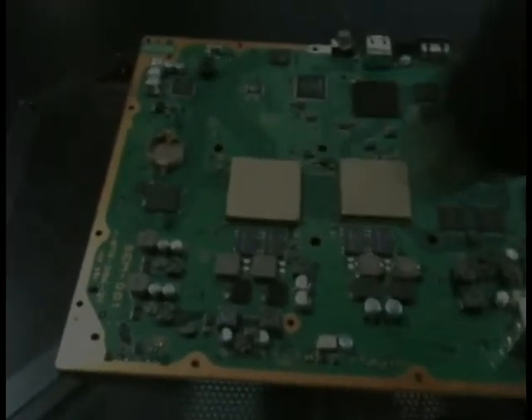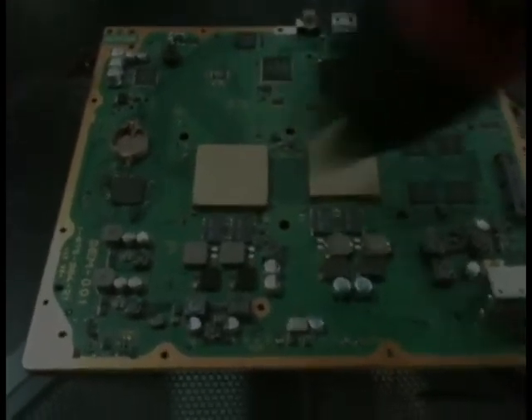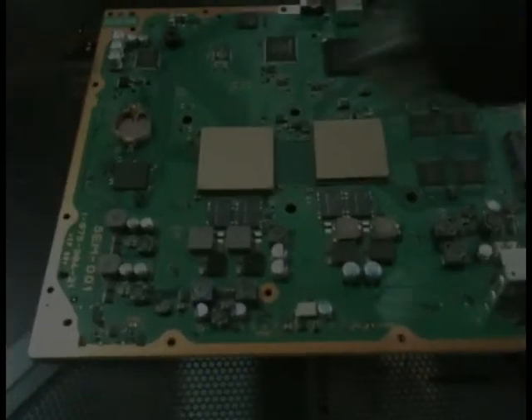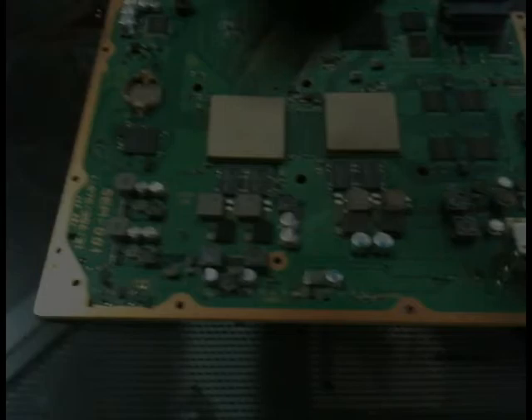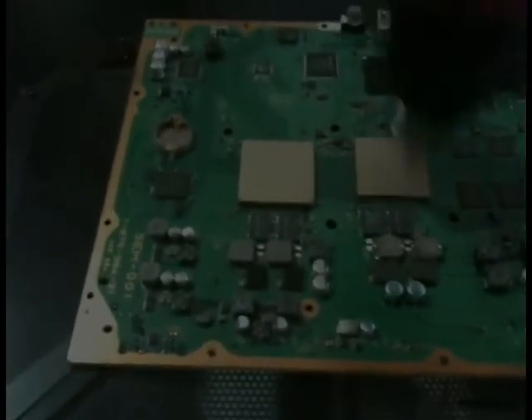I'm going to heat the processors themselves like this for about five minutes. It's really impossible to do this for too long unless you start to burn stuff, and I'd rather spend a little extra time and make sure it's going to work rather than put it all back together and discover I didn't do it for long enough and they didn't actually reflow. So do it until your shoulder gets tired of holding the heat down and moving it around.